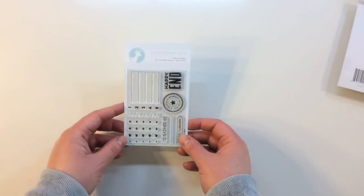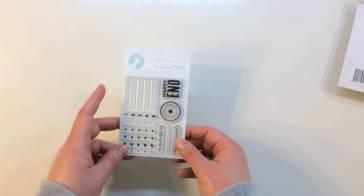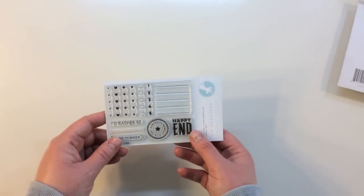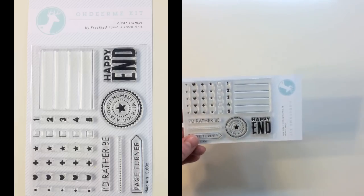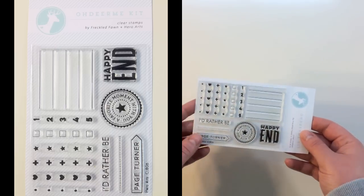The next item that you receive is an Oh Dear Me kit clear stamp by Freckled Fawn and Hero Arts. I love the quality of these stamps. They're also fantastic for anyone that does planners, Filofaxes, Kiki K, all of those different things. If you have a homemade planner, these are just really great everyday stamps.